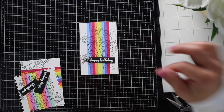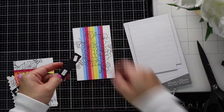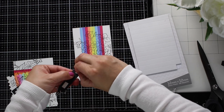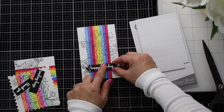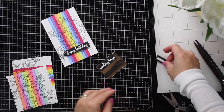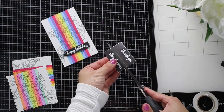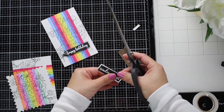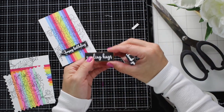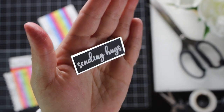Once I have all the banners, I adhere them with foam pads, or I also like to add a backing layer using mirror cardstock in silver or gold. That makes the sentiments stand out and look really nice — it's a very sweet and elegant touch for clean and simple projects.